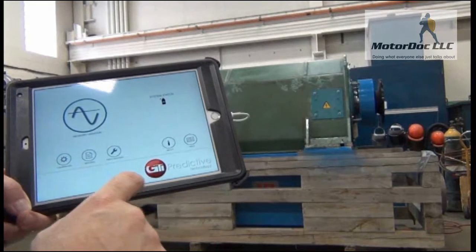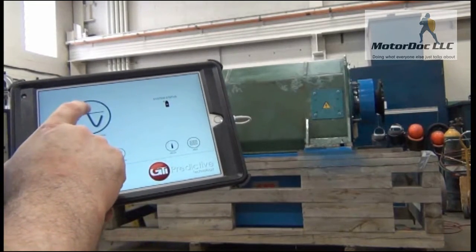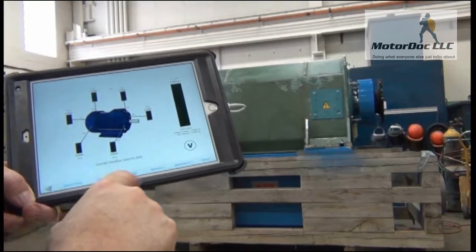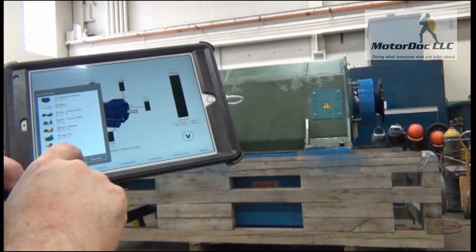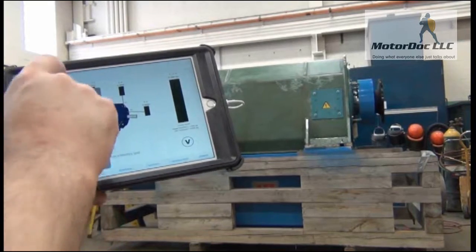We go back and when we set up our machine we're going to go ahead and select a machine. It shows machine types, saving spectrum, machine info, etc. For machine type, we're going to use our custom one.